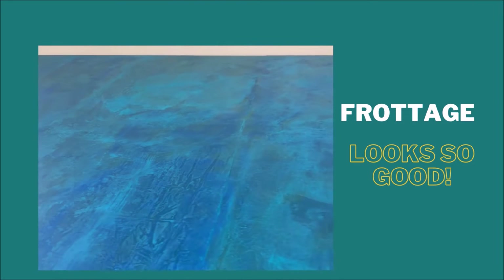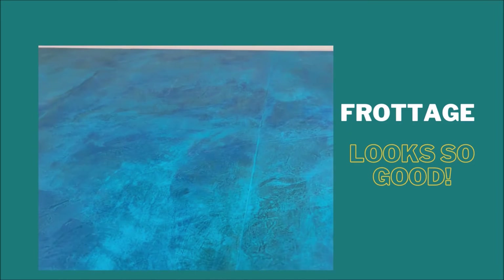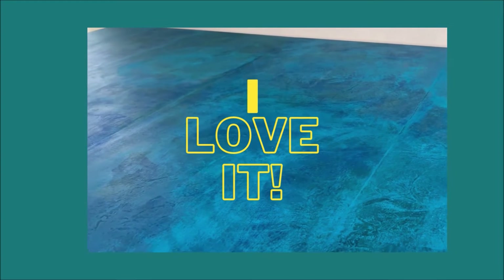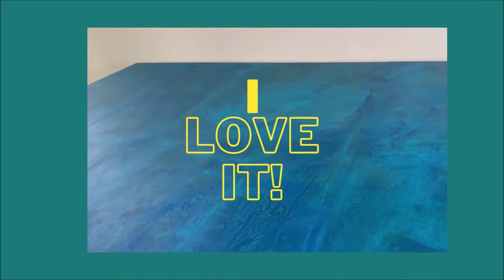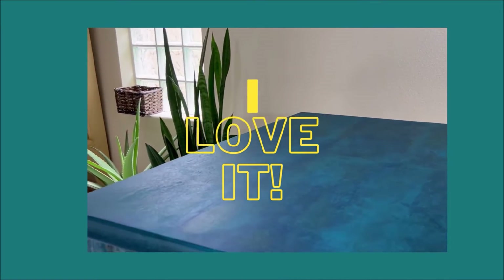It looks so good — it looks like suede. I love how it creates texture without you even feeling the texture. I hope you enjoy this technique and give it a try someday.